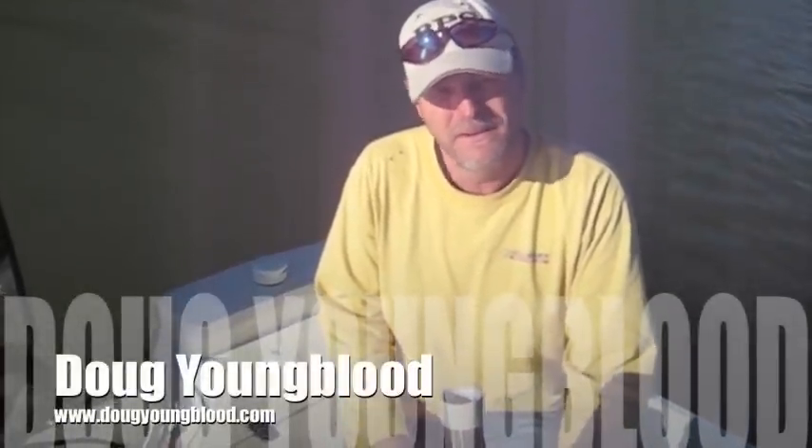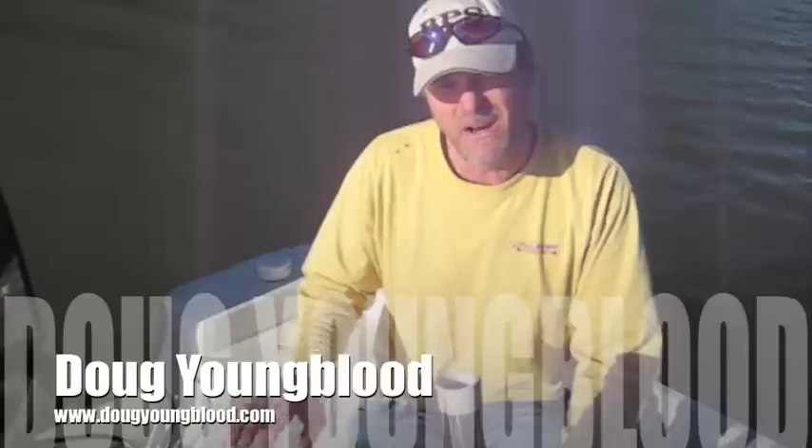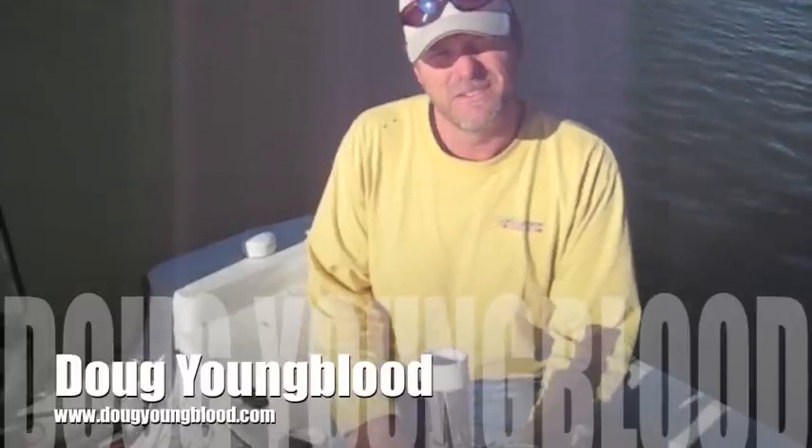We probably caught over a hundred crappies, just me and one of my buddies. This is going to last on into March. The water temperature's right, everything's right, the water color's perfect, and it's crappie time.